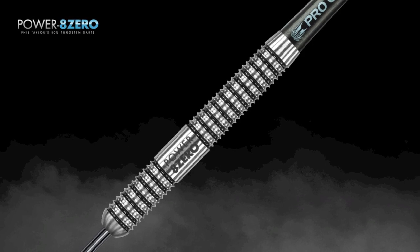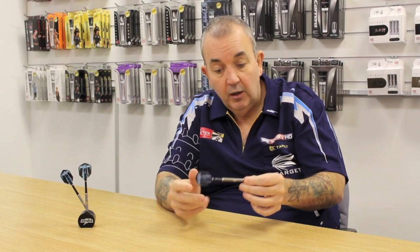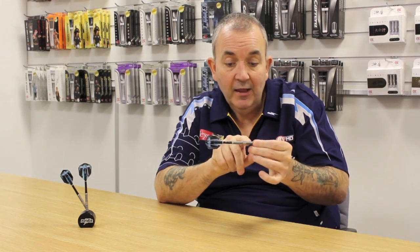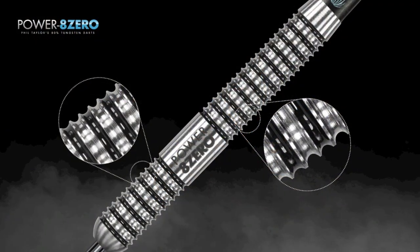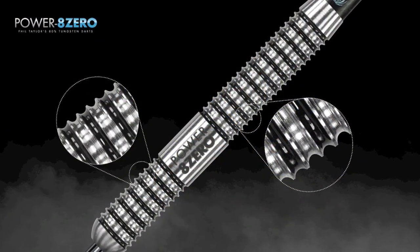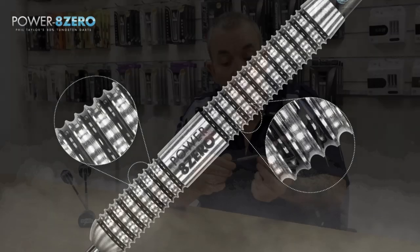I think it's a lovely looking barrel. What I like about this one is the colour. Instead of chrome, they've put black in there, so it really complements the shaft, the flight and everything else. Laser etched on with 'Power 8-0' so you know exactly they're from the Phil Taylor range. Look at that — beautiful.